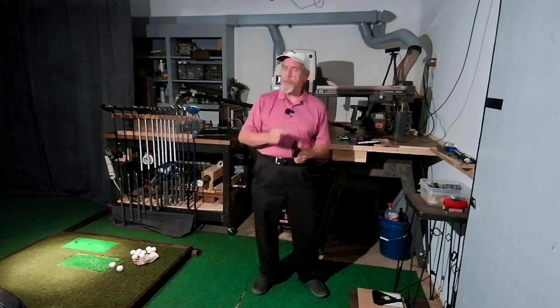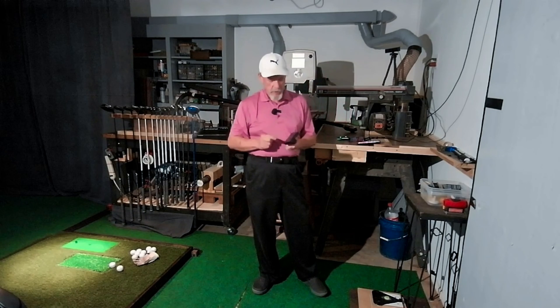Hello folks, welcome into the Approval Fixer shop. Tonight I want to explain something to you. I had somebody send me a message today and asked me how hard is it to hook up GS Pro to the R10, and how long does it take to get it running once you get it hooked up every time you want to play.